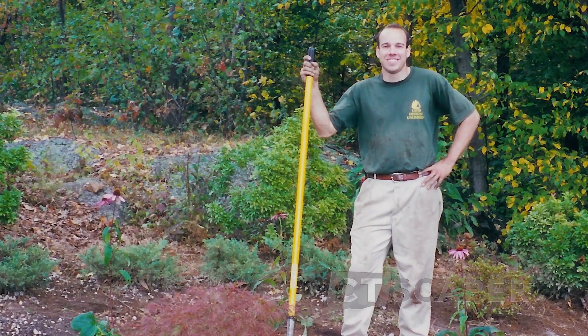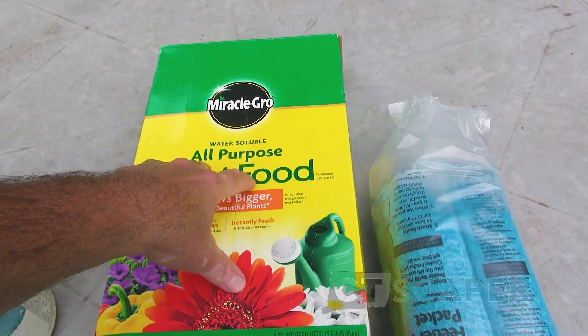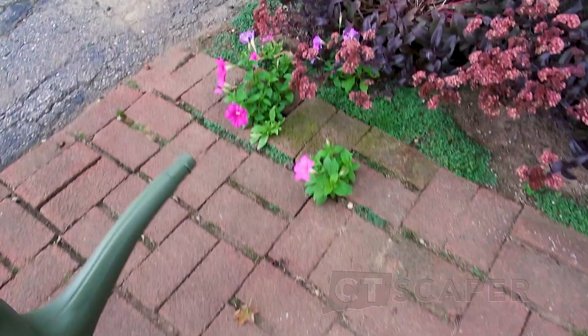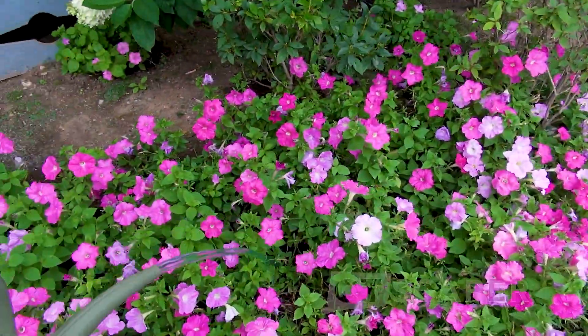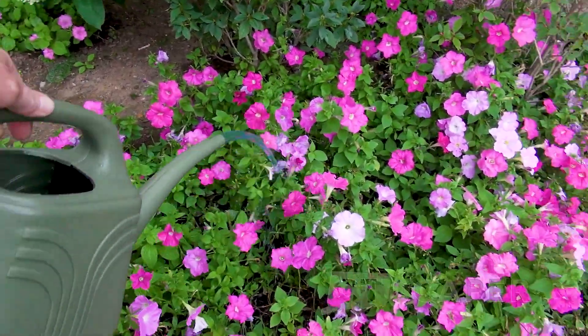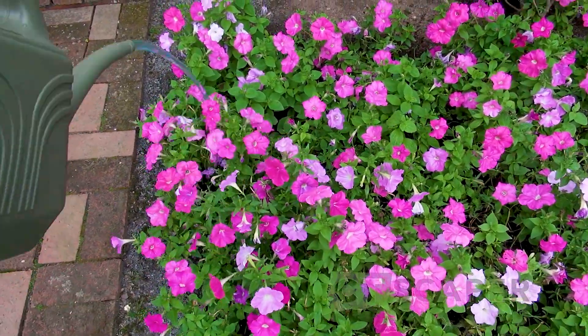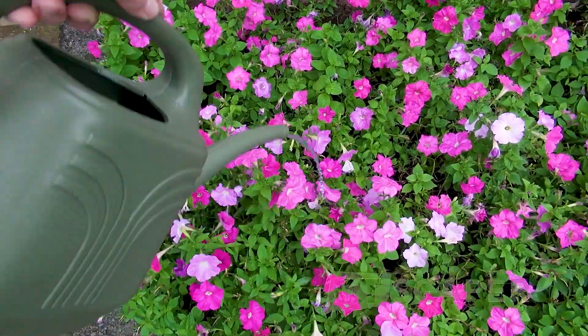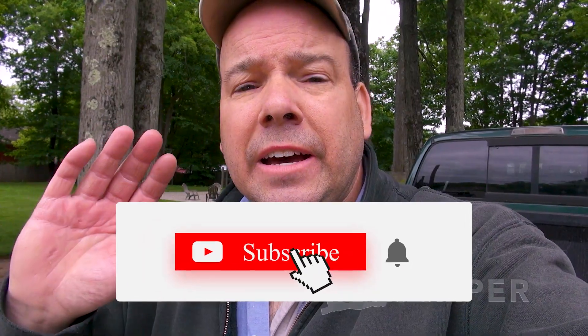So that's going to do it for this one folks. I just wanted to share some tips I've learned over the past 30 to 40 years. Growing annuals is really not that hard. Give them plenty of fertilizer. Make sure you keep them watered, especially by mid to late summer when it gets really hot and those plants are big. You may need to water those plants twice a day sometimes — once in the morning and then mid-afternoon or when you get home from work, hit them again. They really get thirsty by the end of the summer. Thanks a lot for watching and I look forward to seeing you soon. Take care.